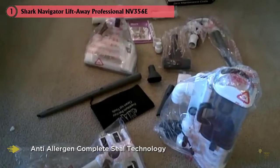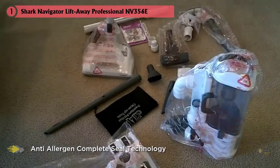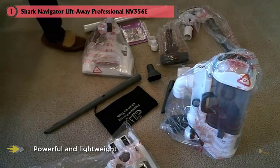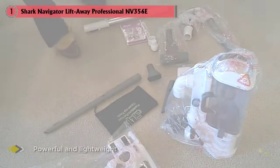What really sets apart this Shark vacuum for hardwood floors is the included dust-away attachment with a microfiber pad. When using the liftaway vacuum in canister mode, simply attach the dust-away tool — essentially a large microfiber pad — that picks up fine dirt and dust from hardwoods, tiles, and more.